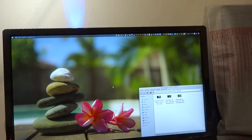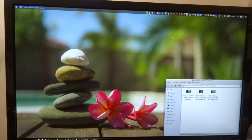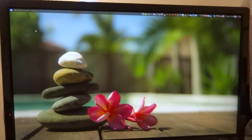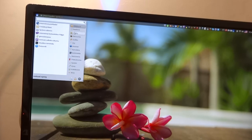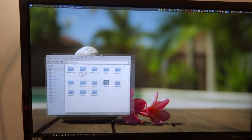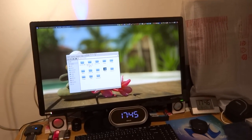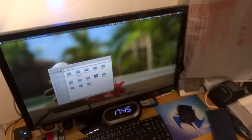Now you can work whatever you want — simple. So is this computer fast enough? Thank you for watching.